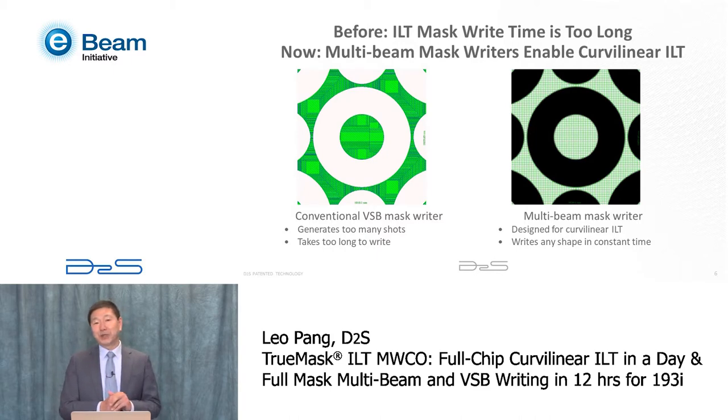Fortunately, the photomask industry recognized this challenge. Both IMS and Nufler developed a new type of mask writer called the multi-beam mask writer. In a multi-beam mask writer, there is an array of over 250,000 beams that all write at the same time. You can turn each beam on and off, even in grayscale. Therefore, the write time is constant no matter what type of pattern you are writing, and you can write the whole mask in just about 12 hours. This solved the curvilinear mask writing problem and enabled curvilinear ILT.